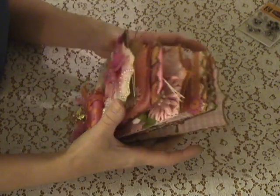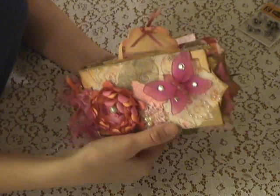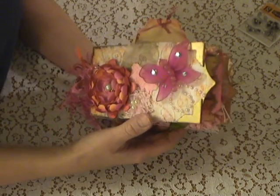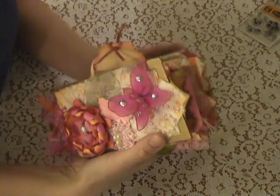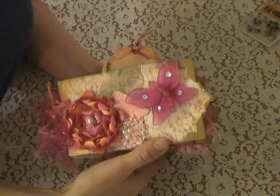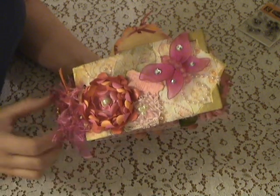This is a coin envelope mini that I made for a girl that I met on Life at the Scrapbeach. She just wanted to do a one-on-one exchange and she told me that her favorite color was orange, that she also really liked pink, and that she liked flowers and butterflies. So this is what I came up with.